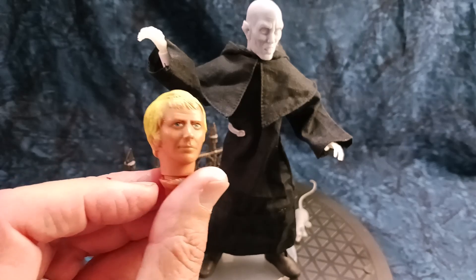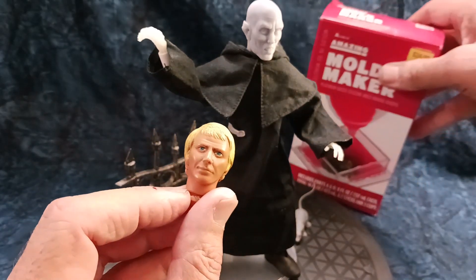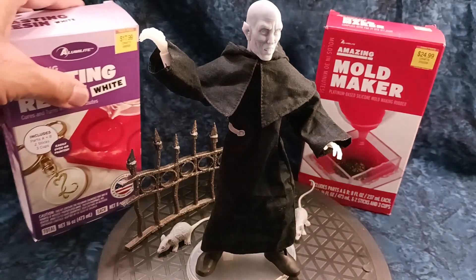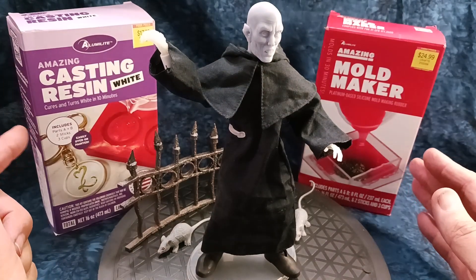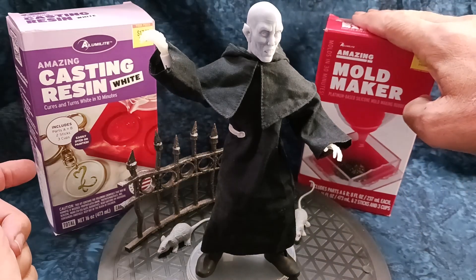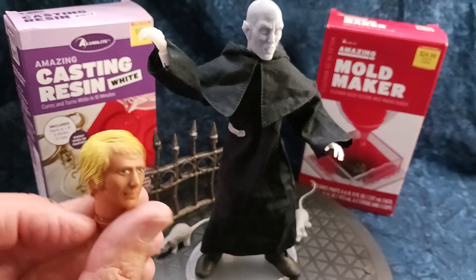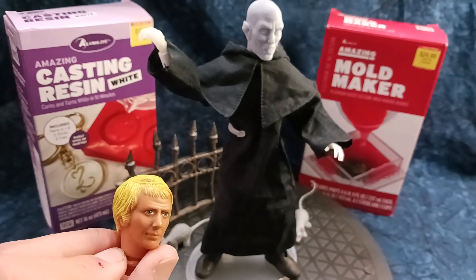Today I'm going to make a copy of this head — the Ben Mears character — using a new product that I found. I kind of put this off, so I needed something immediately and couldn't order it online. I had to go out to a local store and I found these products at my local Hobby Lobby. I'm going to give them a shot today. This is the mold making material, and this is the resin casting material. I'm hoping that together I can make a copy of this head and get the original back to my Mego pal.